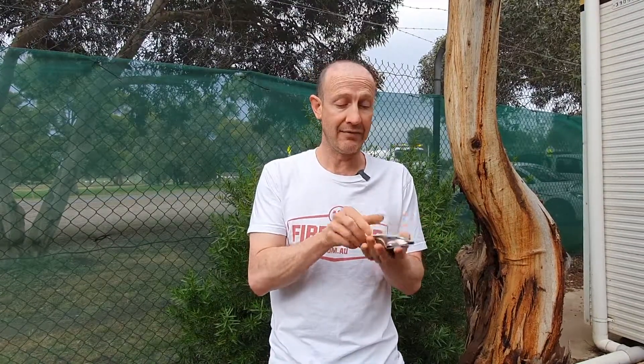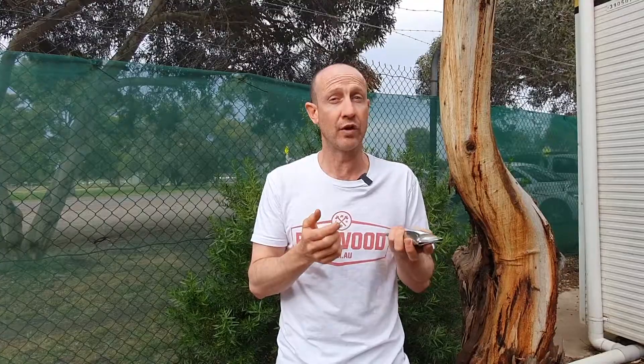If you want to know if you've got any left in that packet, once it cools down you give the tube a shake — if there's a substance in there it'll make a noise and you'll know you've got some left.